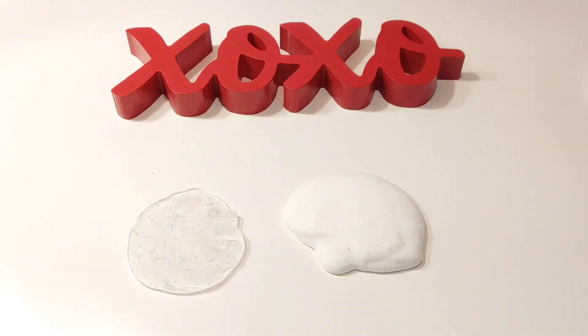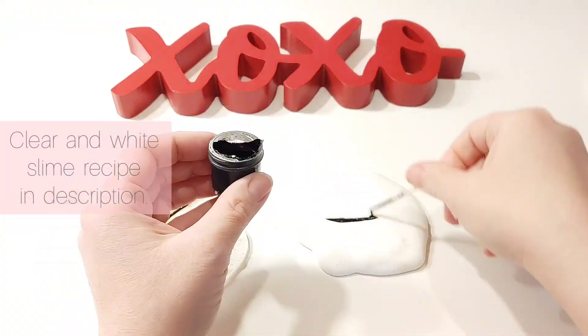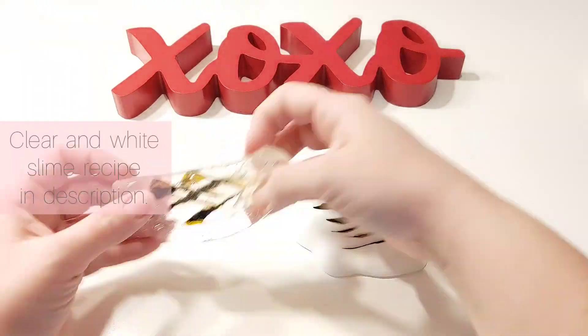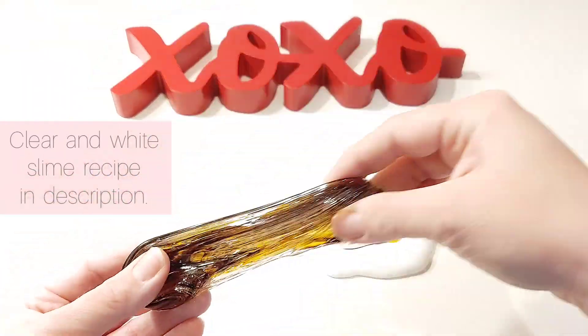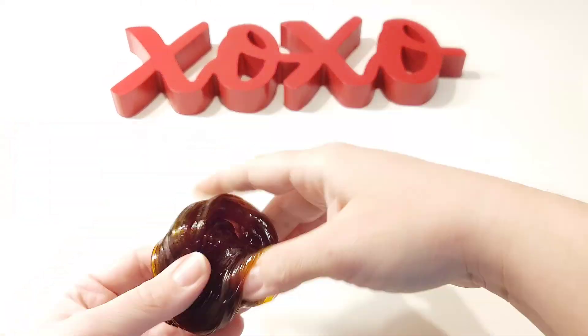We're starting out with a clear slime and a white slime made three days ago. We're adding brown gel food coloring to both. When you add brown food coloring to the clear slime, you get a pretty clear brown that we typically use for a chocolate drizzle. When you add this brown food coloring to white slime, you end up with something that looks like peanut butter.